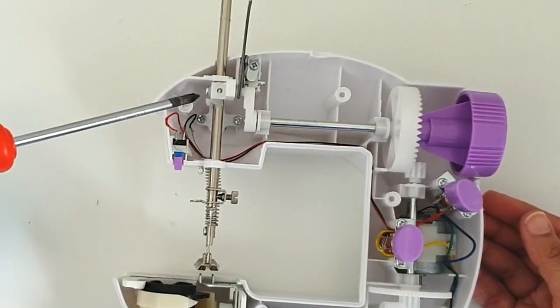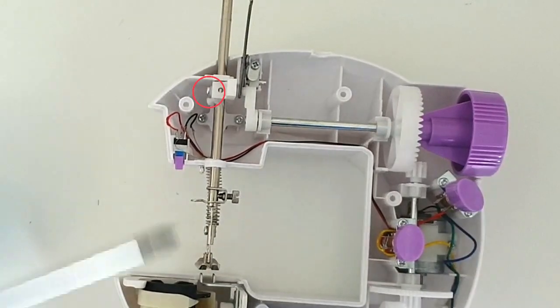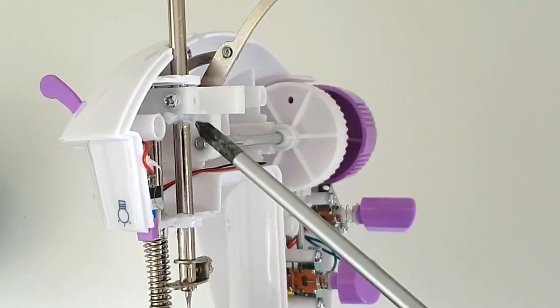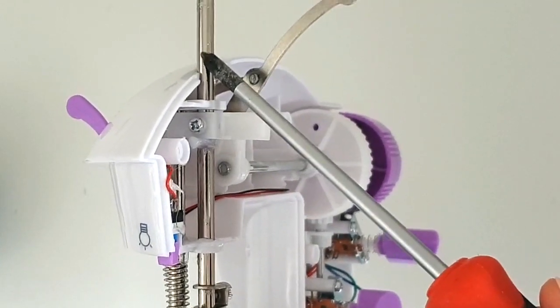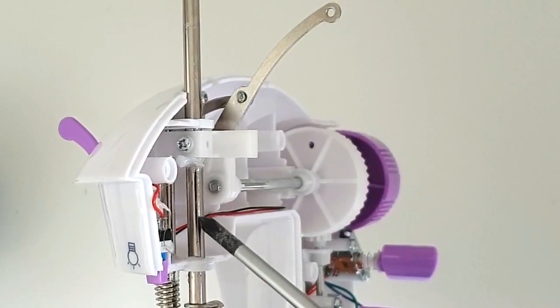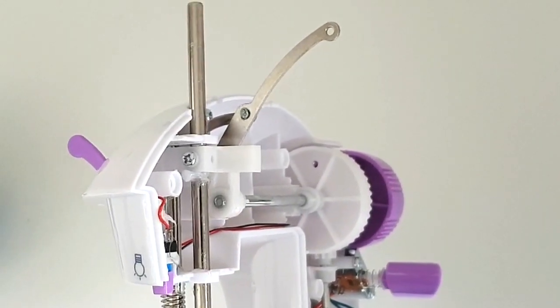There is a screw right there — that silver flash that you will see. Let me turn it sideways. That screw is holding onto the shaft. If that screw is loose, it's not going to hold onto the shaft and the needle is not going to move up and down.